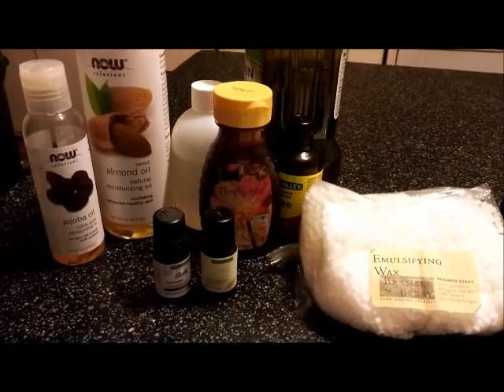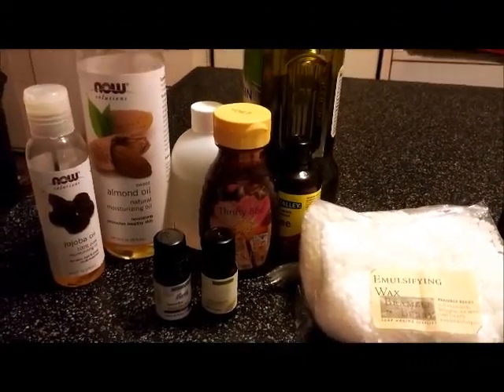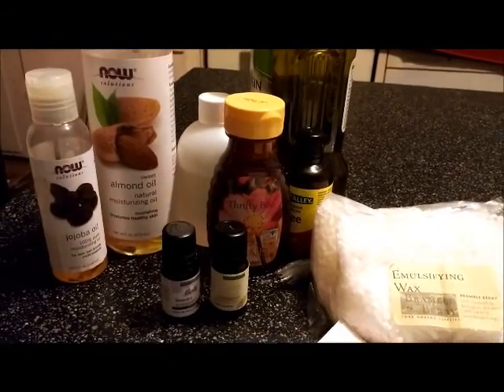Hello everybody. Today I'm going to make some lotion and I'm going to start with going over what we need.